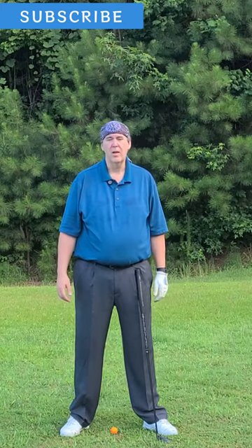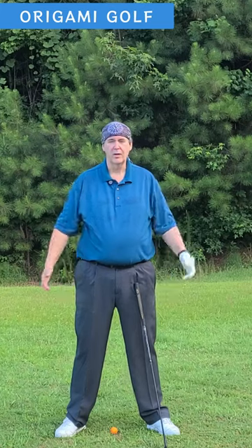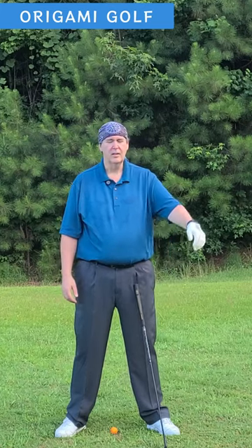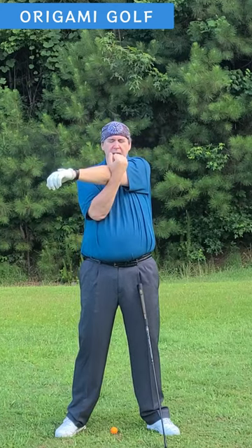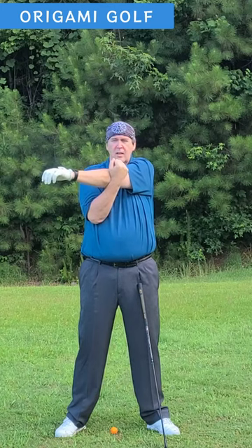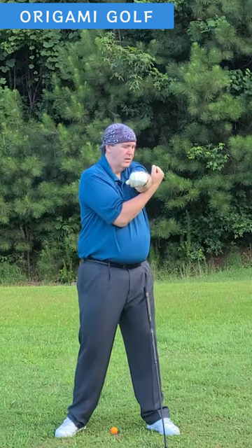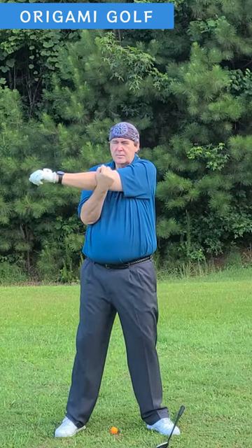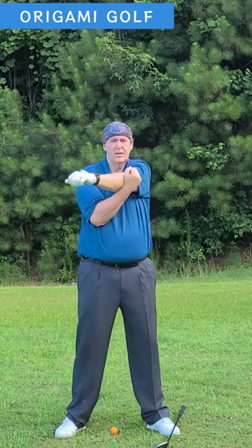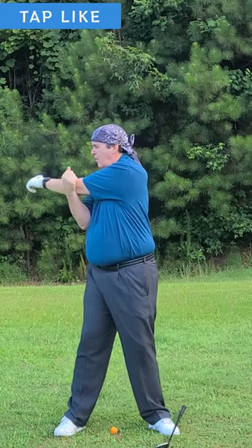How far back does your lead arm go in the golf turn? Most people have no idea, so I'm going to borrow a simple drill from a really stretch exercise so you can get some idea. Just take your arm, level it up, bring it across your chest, and now bend it. Put your other arm here and pull it across. As you can see, this is as far as your arm actually goes — it's not going flat across, it's a very small amount. You can just take it, pull up here, and pull it across. This will give you some idea of how far your arm should go.